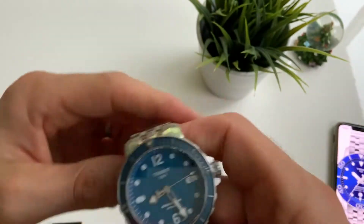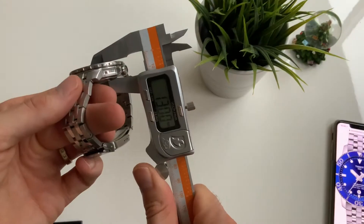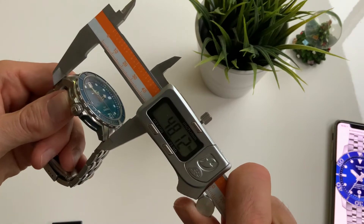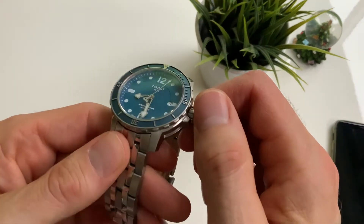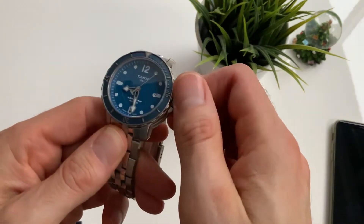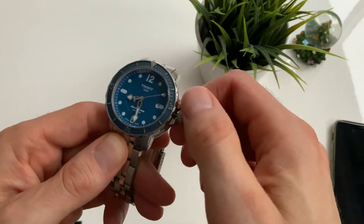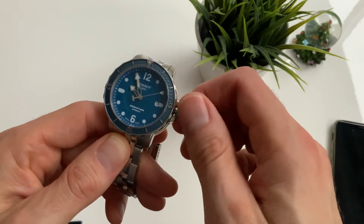This is a 42mm diameter watch, the thickness is 13mm, and lug to lug is 48mm. Obviously this has a screw-down crown with a great smooth action.